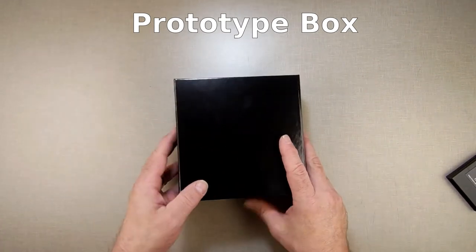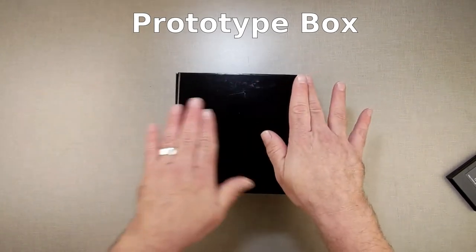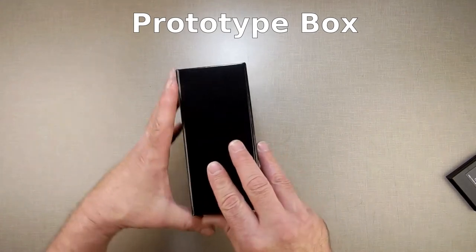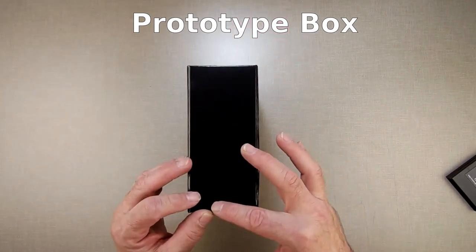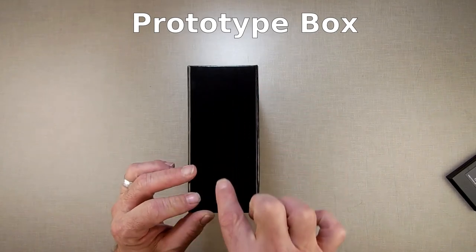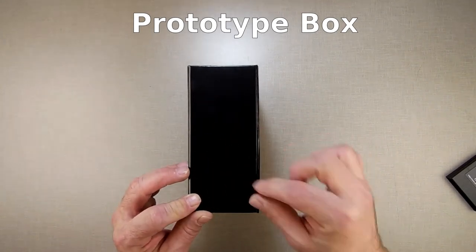very similar to what I have already on the boxes. A label on the back explaining the game. Then on the outside edge, right here, I will just have the name of the game going across it, just like a book. And a logo down here.